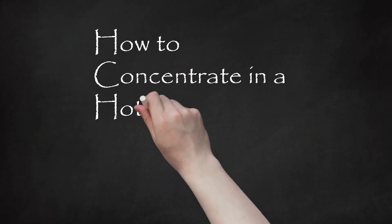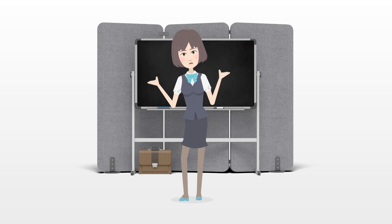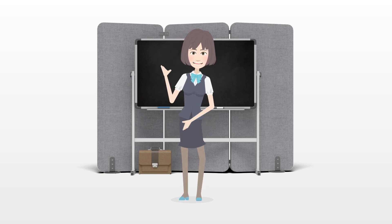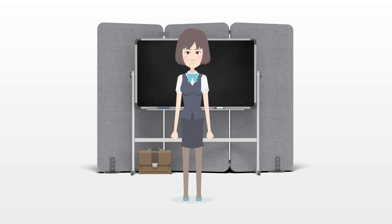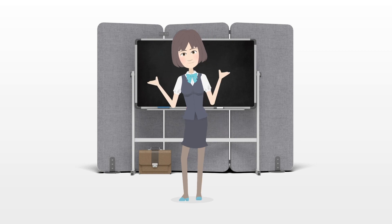How to Concentrate in a Hot Classroom. Some classes can be difficult to concentrate in. Add in heat and humidity, and you can find yourself daydreaming of diving in a pool or laying on a glacier, instead of focusing on what's going on in the classroom. No longer shall you miss vital notes because you are wishing for a cool air front to move through the city.